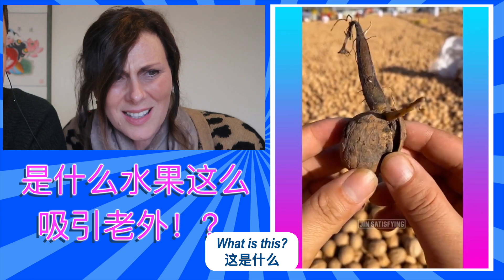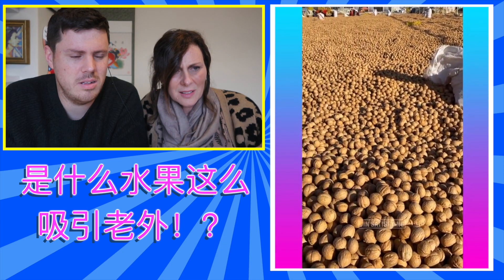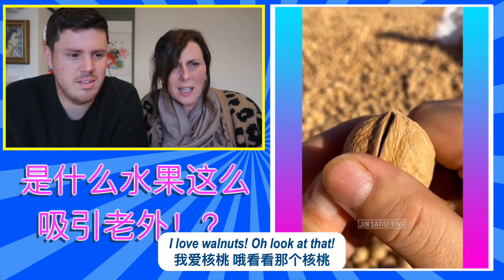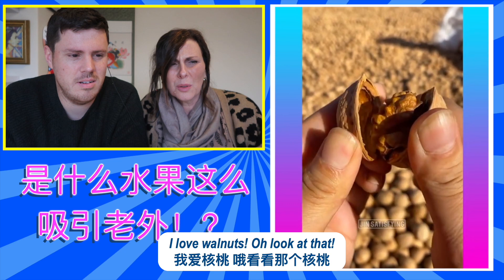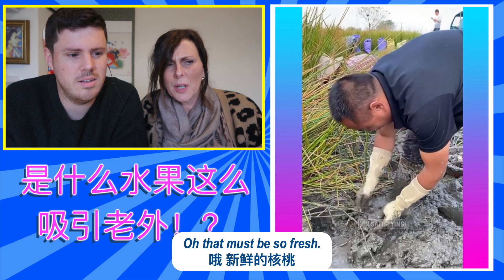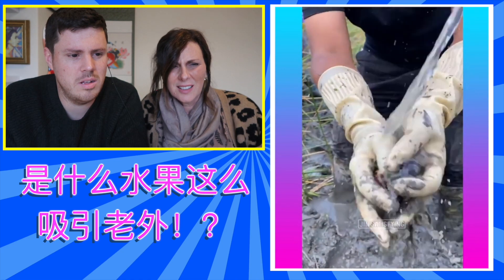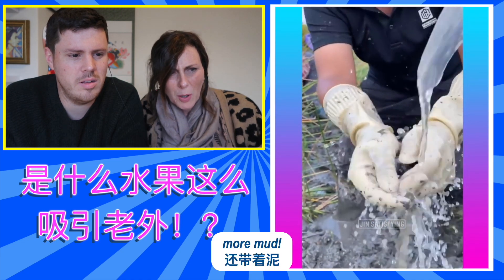What is this? Oh, it's a walnut! Whoa, oh look. I love walnuts. Look at that. Oh, that must be so fresh. Mud.